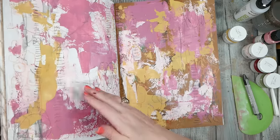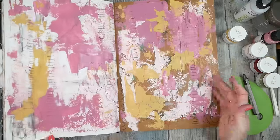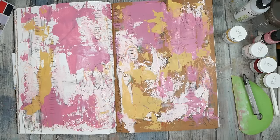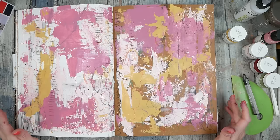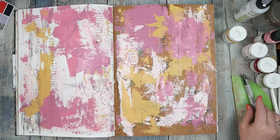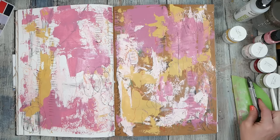I'm going to let these dry and then we can paint on other pages another day. I feel like these are probably going to live like this because I love it. Hope you enjoyed painting with me today! If you love watching my videos, please hit that like button and subscribe, and I'll see you next time.